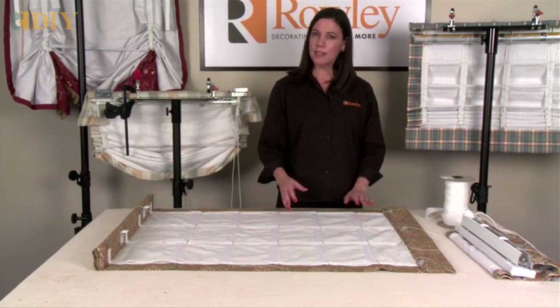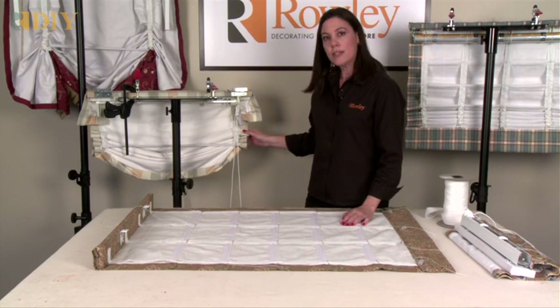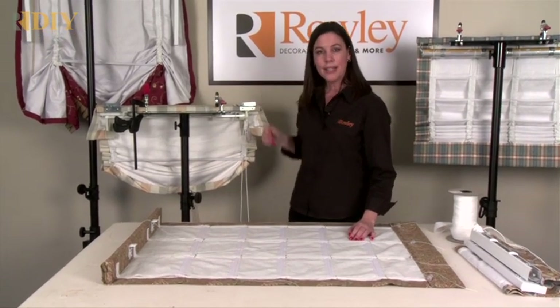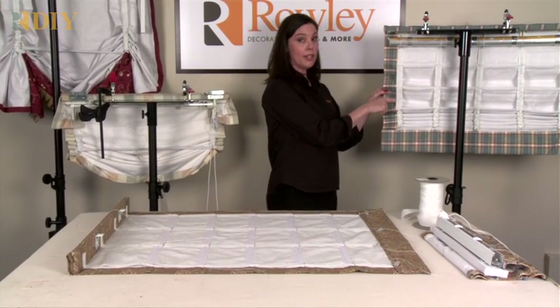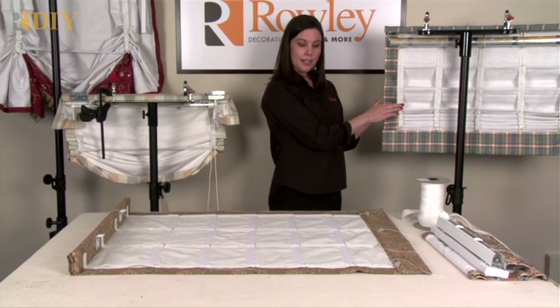You can use encased lift cord tape to create any style of shade. I have a few examples here: a relaxed Roman, a London shade, and even a hobbled shade. Again, be careful that you do not create too large of a loop with your combined loop of fabric and encased lift cord tape.